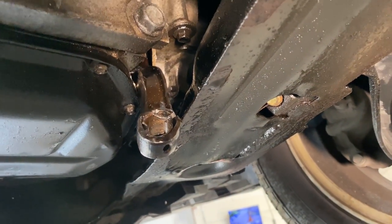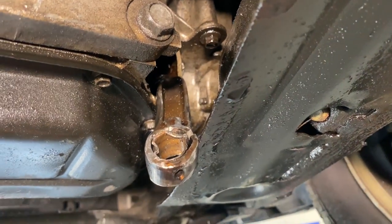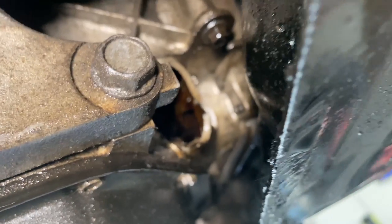I found a connecting rod sticking out from the bottom of the engine. Yes, a connecting rod — it punched a hole right through the engine.